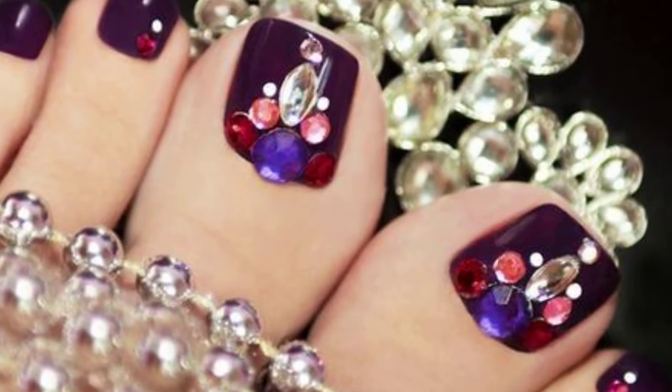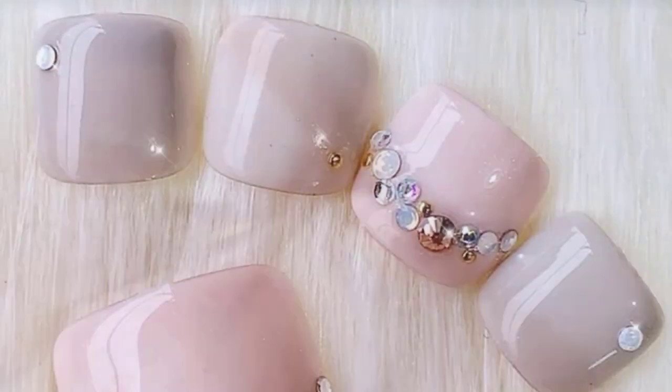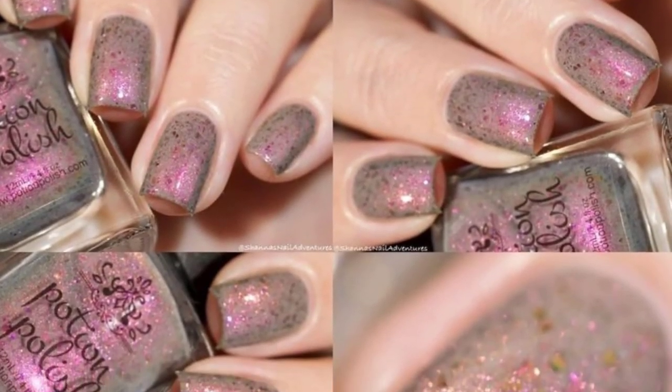Hot pink is a bright color that makes your toenails look gorgeous in the summer sunshine. All that is necessary to master this look is a hot pink color and a clear top coat to set it off.